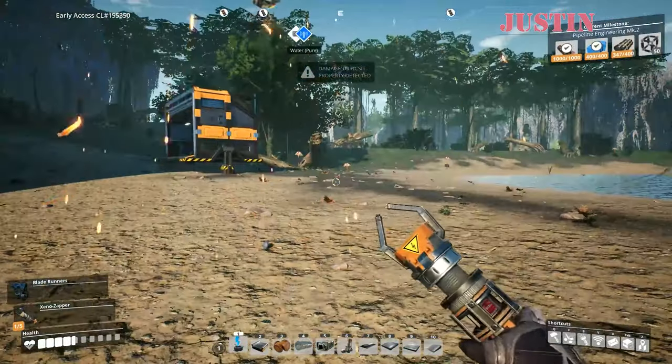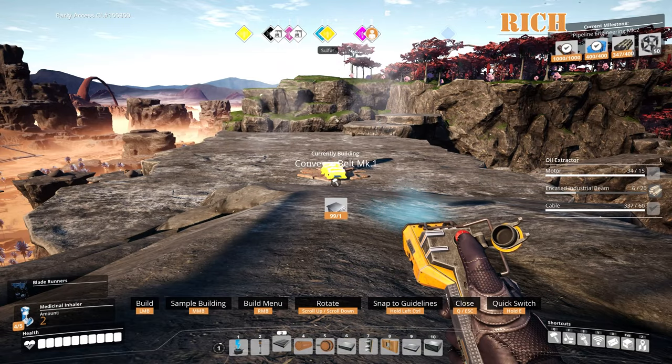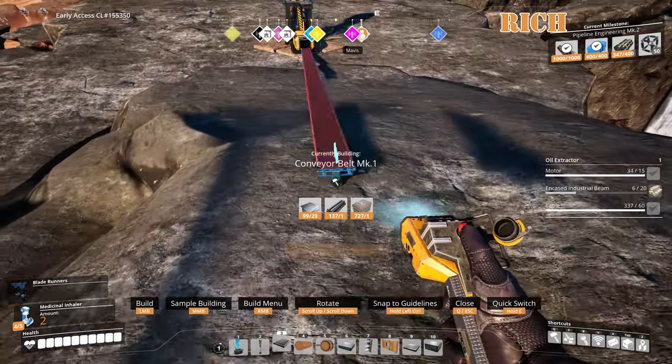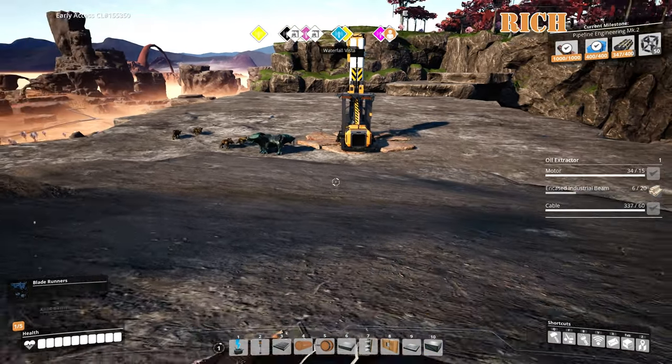I was not having that effect. If it doesn't have that effect, then we may have found the problem. Rich hasn't updated his game. Is it the craft bench only or the equipment shed too? I don't know about the equipment, just crafting bench. Yeah. Oh yeah, you can do both. I've done tons of Mavis.